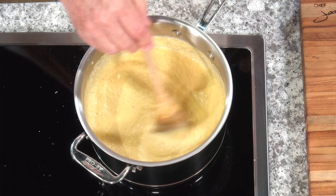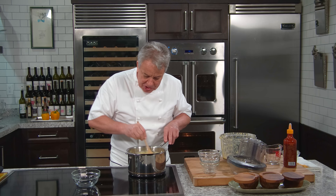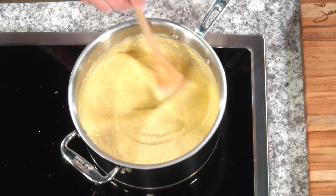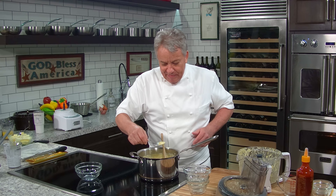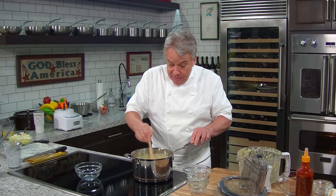So we can serve this polenta soft as it is now, but we're going to let it cook just a little bit more. I like it to thicken to the consistency of mashed potatoes. We can serve it soft in a bowl, or we can serve it as a polenta cake. You go to an Italian restaurant and they serve those polenta cakes — round, square, or triangle. How do they get them that way? You got to cook it to get that shape. First you have to test it because you never know if you forgot the salt and pepper. Oh baby, this is delicious! I'm going to bring it to a boil, then I'll show you how to turn this into a cake.